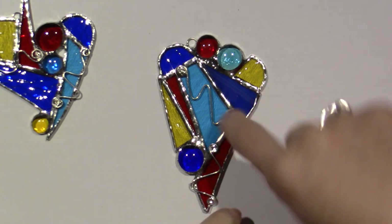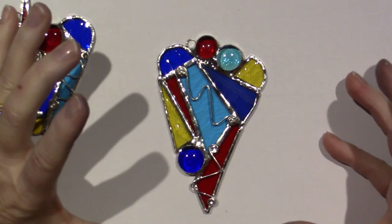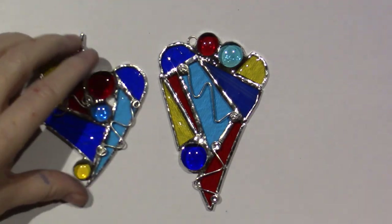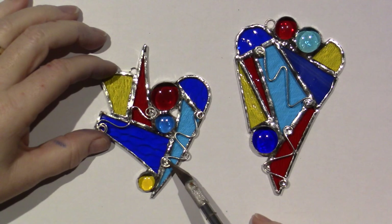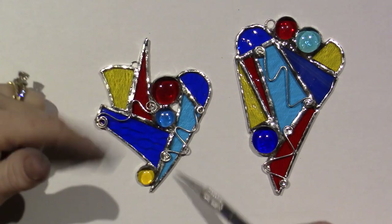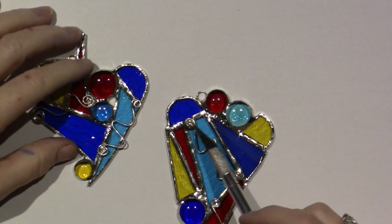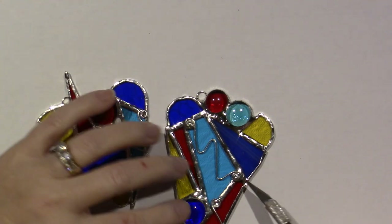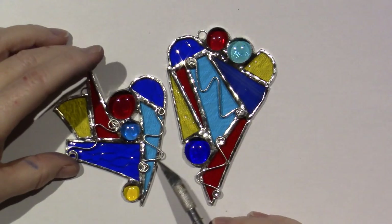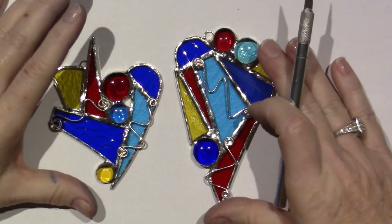For this one I went in and purposely did a heart, which I don't like as much. I think if I would have left this piece of yellow off I would have liked it better — it would have been more abstract looking. Now look at the difference here: these coils aren't supposed to be filled in with solder, you see how it's open? She actually dangles little beads off her work too. I completely filled in my coil with solder — that was unintentional, I was just way too heavy-handed.